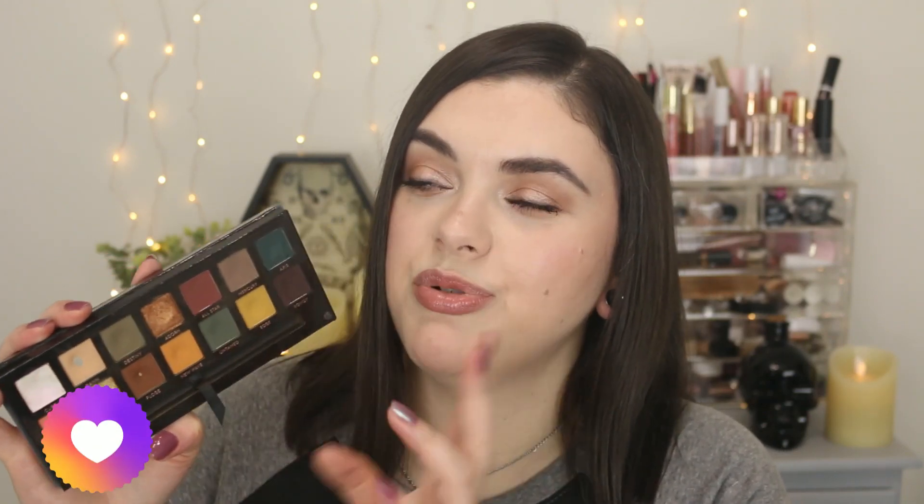I did mention in my last video that I really wanted to hit pan on Roxy and Fudge, and I finally achieved that goal. So I think the next shades I want to focus on are New Wave and Edge. I'm hoping by my next update I will have pan on both of these. I know that's a pretty big goal.